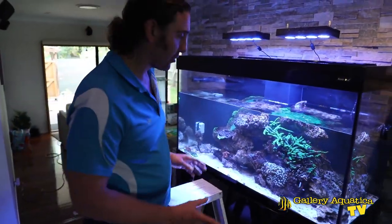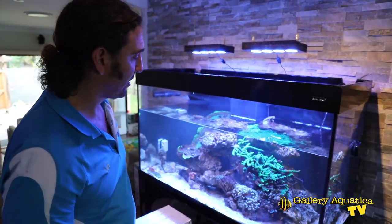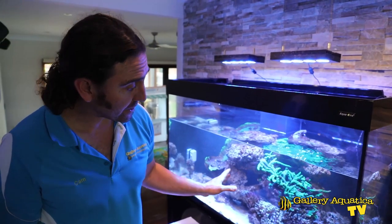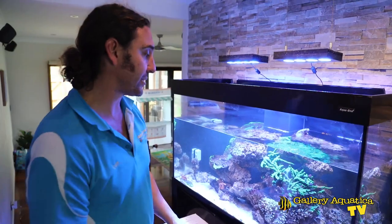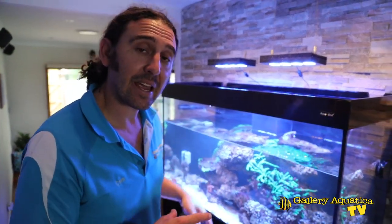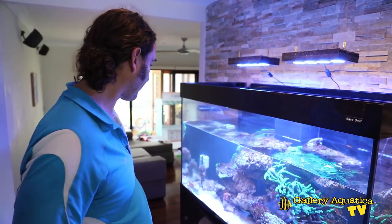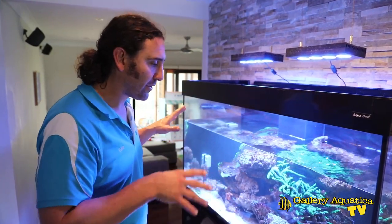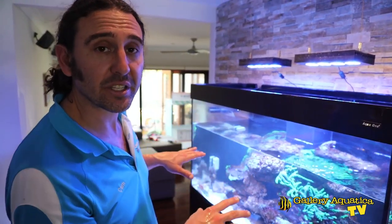Something else we're going to do during this rescape is remove the anemones. We started off with one and have already removed one, but there are three or four in here at the moment. These have been causing a problem by stinging the corals, so the client has asked me to remove them. But we're pretty much ready to start the scape, so I'll jump in and start moving things around to see what type of scape is going to suit this tank.